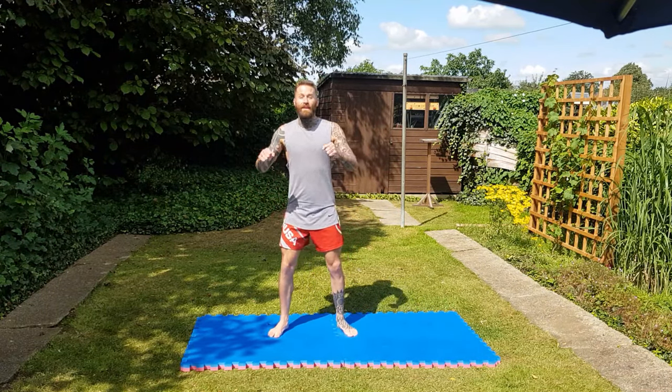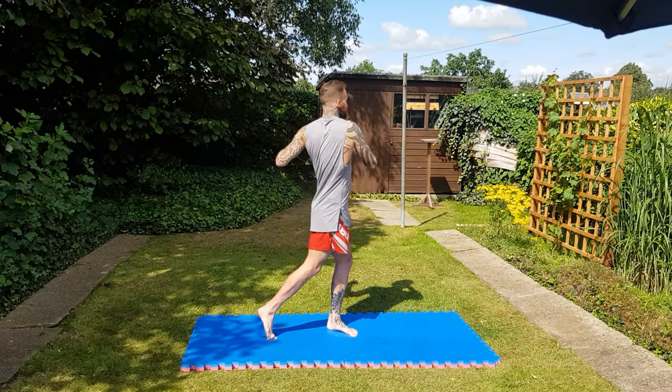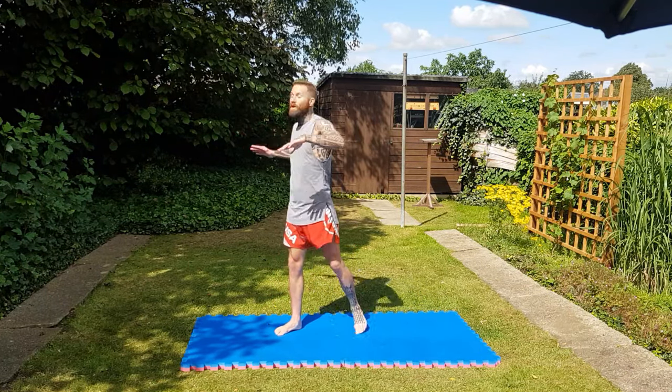Okay, stay there. Now we're going to twist some more, keeping the stance still — just twist back. Twisting on my feet, twisting the elbows right back, looking back.